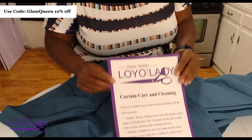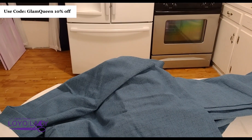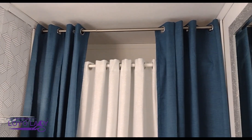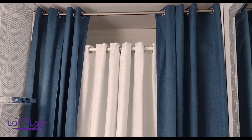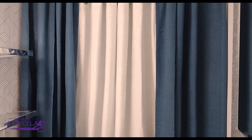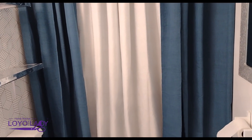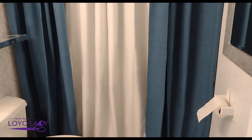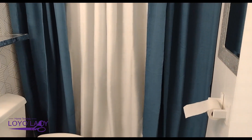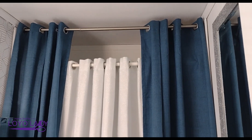Make sure you check out Loyalties — I'm including their social media and website information in the description. They also send you care instructions for the curtains. Here are those curtains hung! Loyalties sells on Amazon as well, so go check them out to see what curtains or home decor items you can snag from their site.